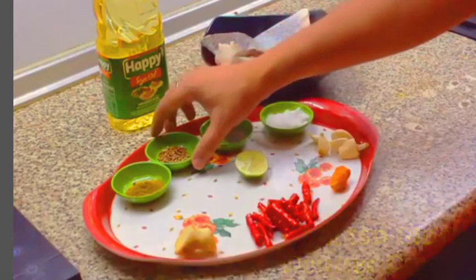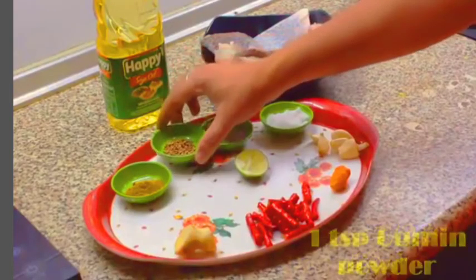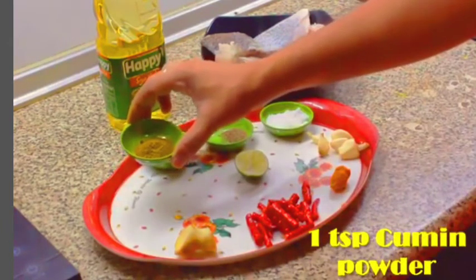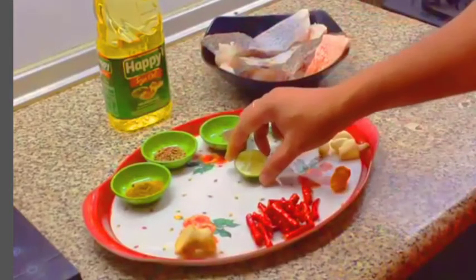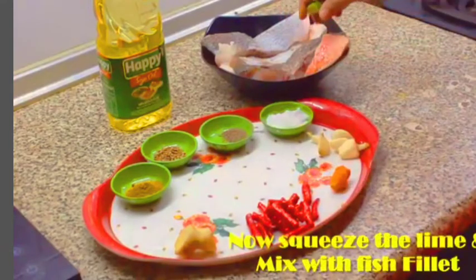Mix the long fish pieces. It's delicious and juicy, crispy and juicy. It's so sweet. You can try this easy recipe.